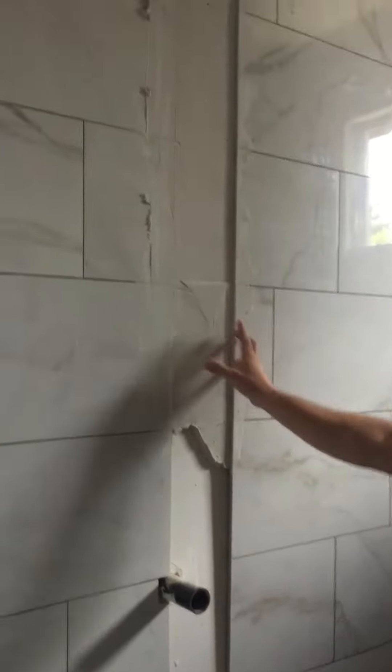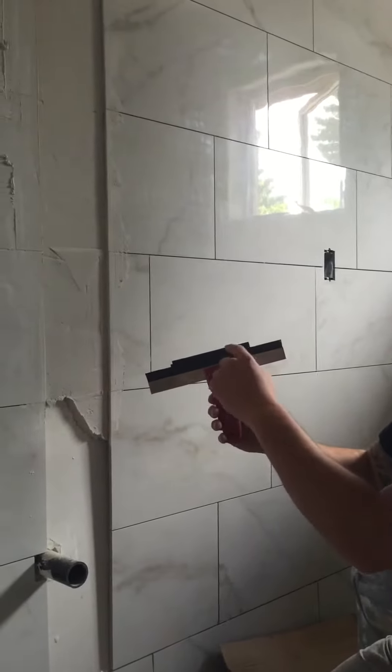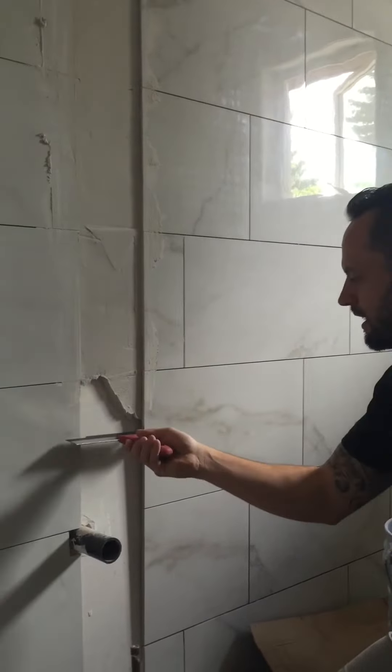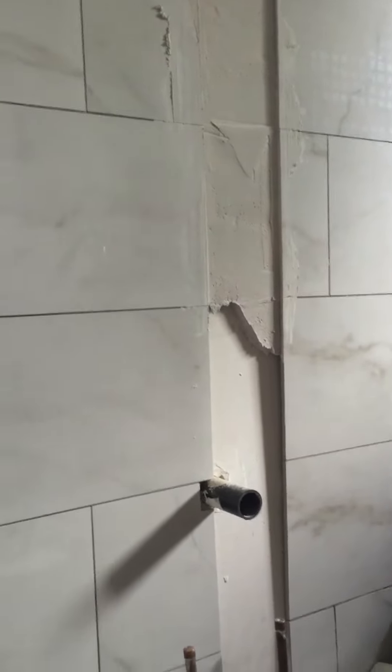What I've done is I use a build-out material for anywhere where there's going to be a border. How I do that is I take an old cheap trowel, cut the notches to fit the thickness of the border, and use that as a screed. I use the tiles as well and clean it up just like that.